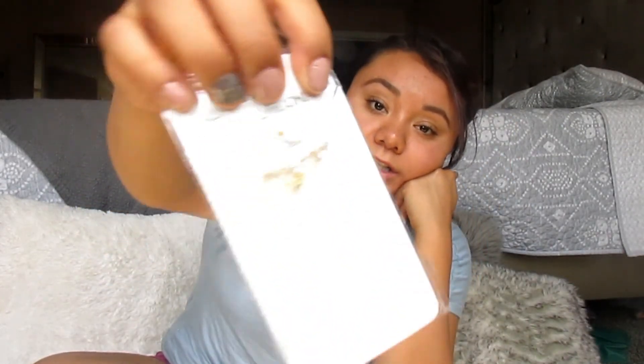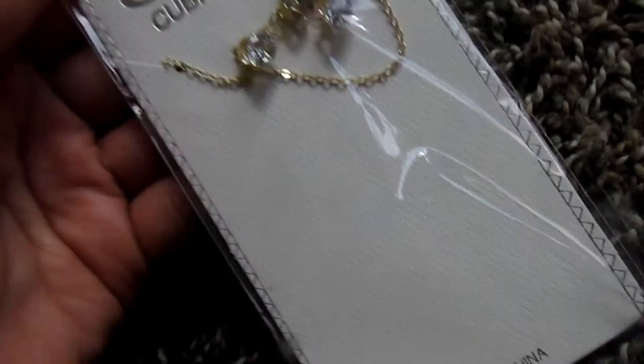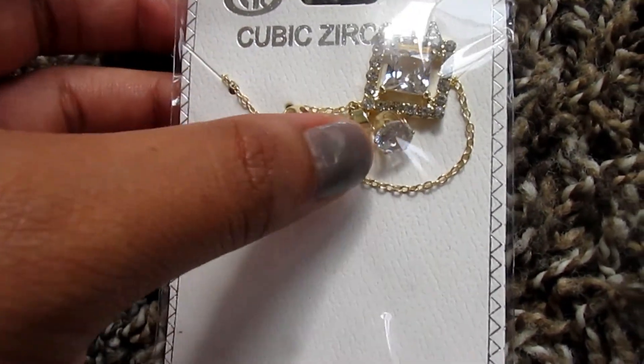I also ordered these hoop earrings — five pairs, all the same size, for a dollar. And I ordered this necklace which, oh my gosh, I didn't realize it came with little diamond stud earrings too! It just showed the necklace in the listing so I don't remember ordering those, but they're both included for a dollar. Then I ordered this little bracelet that I thought was really cute, maybe for a dressy night — a dollar again.